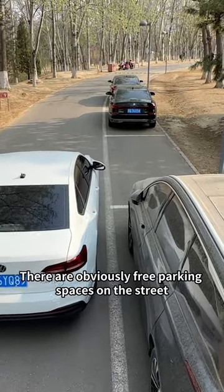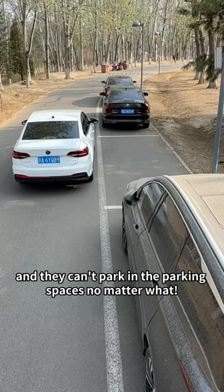There are obviously free parking spaces on the street, but there are cars in front and behind, and they can't park in the parking spaces no matter what. Today, I will teach you a three-step parking method so that you can park perfectly.